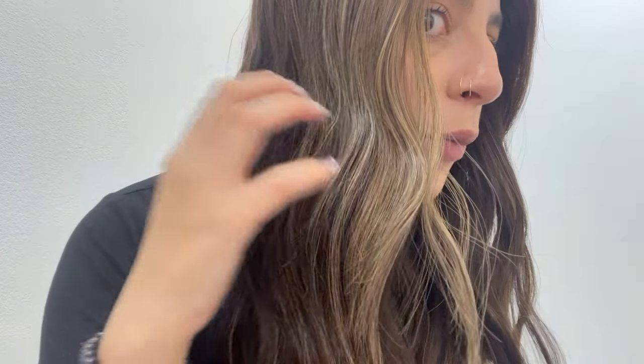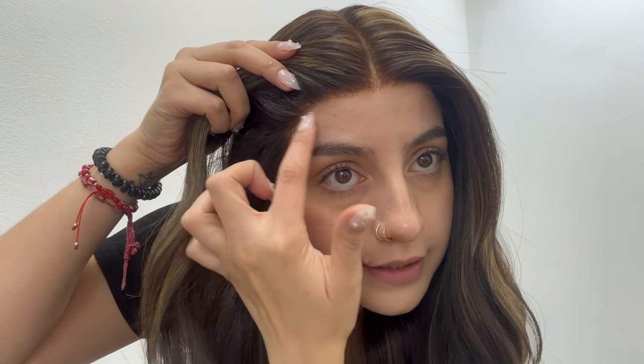I have on this gorgeous Luz lace top wig. It is a darker brown base with a beautiful blend of warm caramel highlights and ashy highlights here in the front sides. Here is that lace top and the hairline, noting that there is still room to further customize with the lace front.